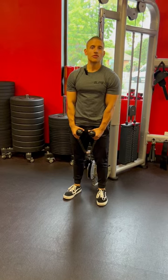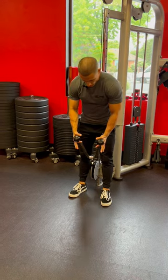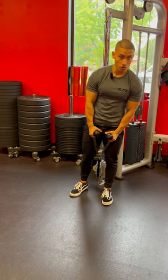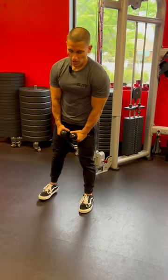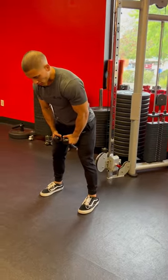A cable rope front raise is going to be working out the frontal aspect of your shoulders. You're gonna be grabbing onto a rope handle, attaching it to the lowest pulley of your cable system. Take about two to three steps forward, open up those legs nice and wide, with a slight bend over your knees, hinging at your hips.